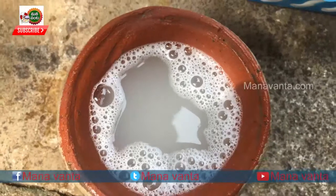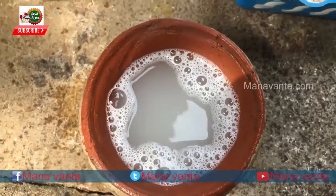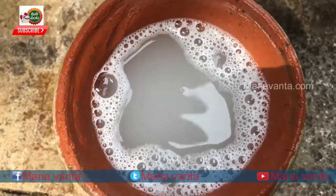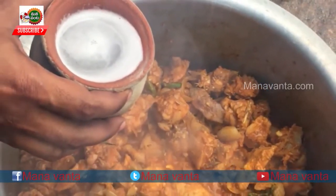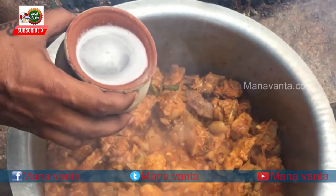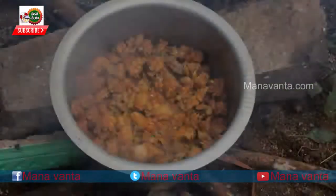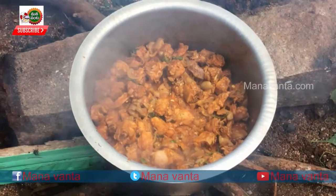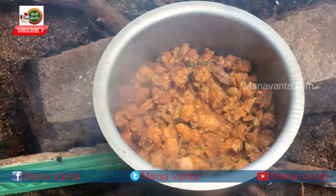In Pallet Oor, this chicken is very famous. Friends, let's try it and make it as easy as possible.